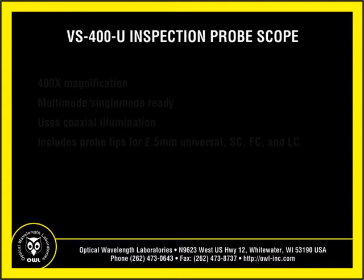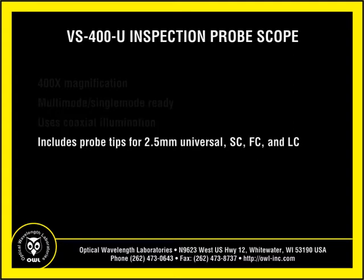All video probe scopes provide 400x magnification, are multi-mode, single-mode ready, have coaxial illumination, and include probe tips for 2.5mm universal, SC, FC, and LC.